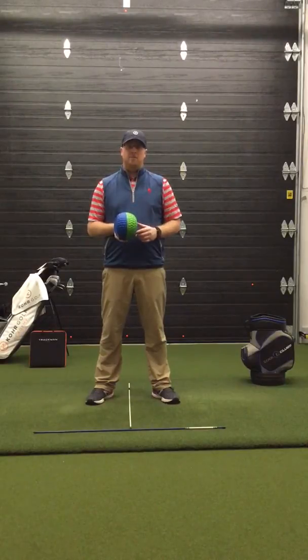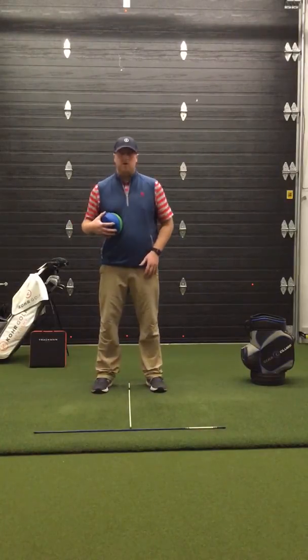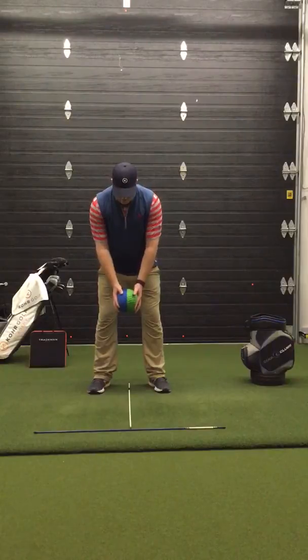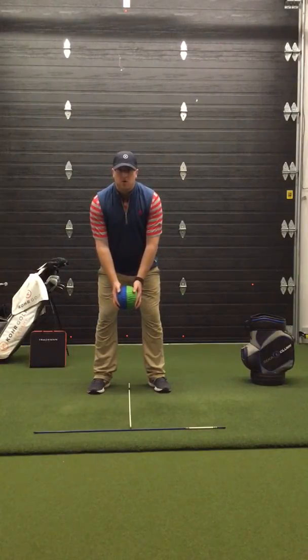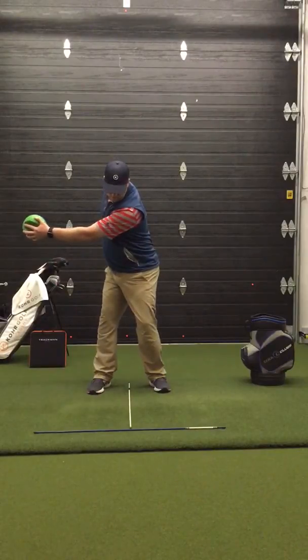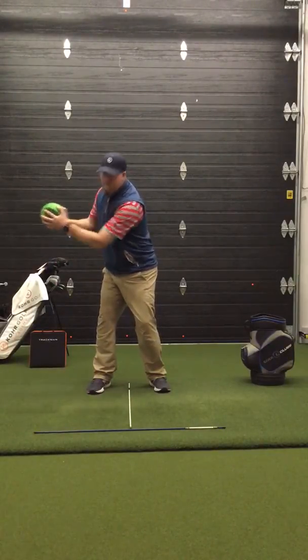I use a ball with a line on it because that helps me represent clubface throughout this motion. I'm shoulder-width apart, arms hanging down in front of my chest with a square clubface. The goal of this drill is for me to be able to rotate fully with my chest while keeping my lower body centered and my arms in front of my chest.